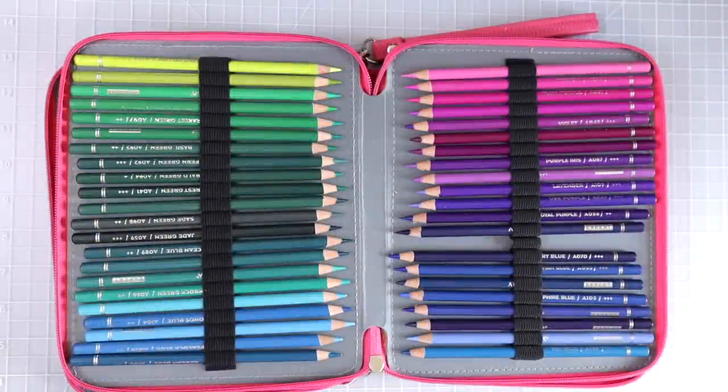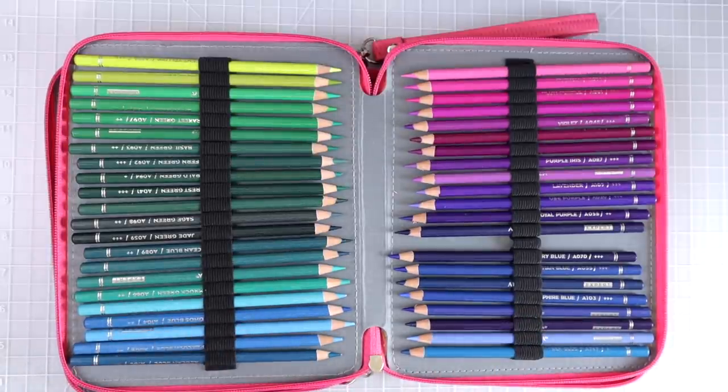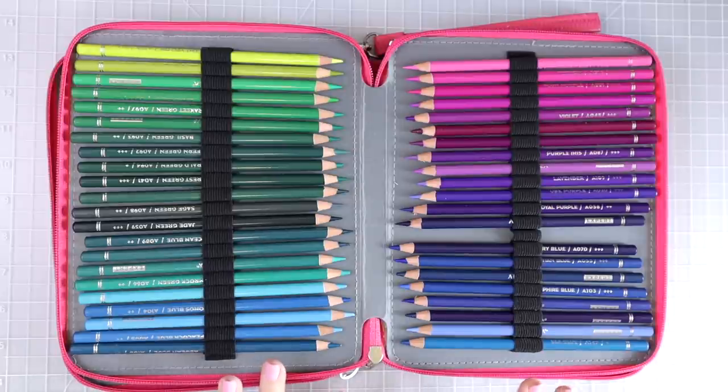The next set I have to share is the Artezas. I haven't shared these for quite some time. One of my most popular videos is a tutorial on shading, shadows, and highlights with these Arteza pencils. I used to use them a lot more, but they disappeared from Amazon for the longest time, so I didn't want to use them up without being able to get replacements. I was really worried because they are one of my favorite sets. They're back on Amazon now, and they are absolutely wonderful — the way they go down on the paper is amazing.